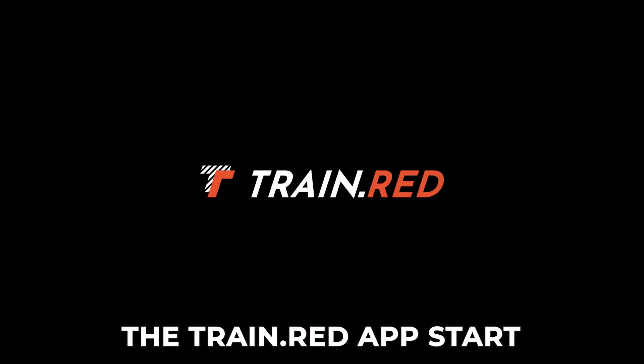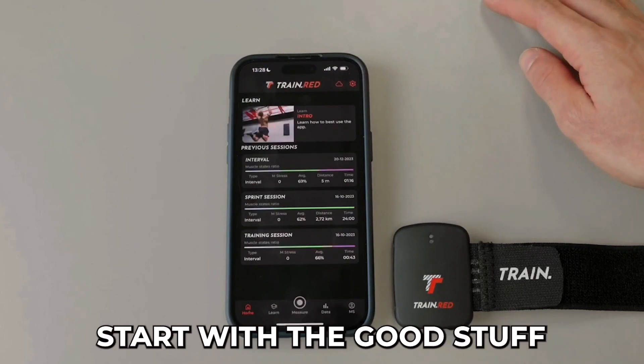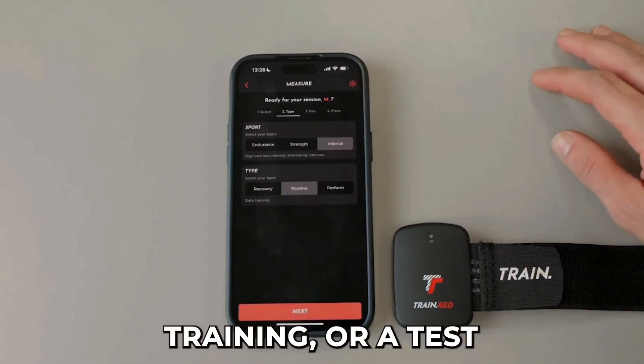Tutorial for the TrainRed app. Start by opening the app on your phone. You may immediately start with the good stuff. Press your measure on the taskbar, then select between free training, protocol training, or a test.